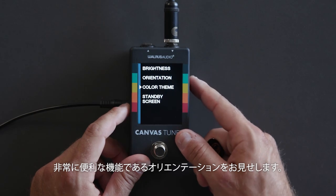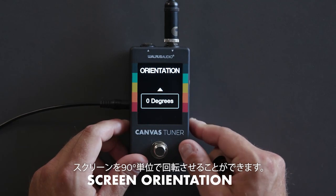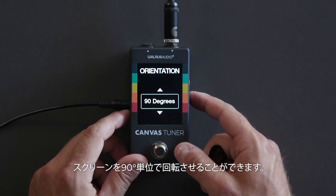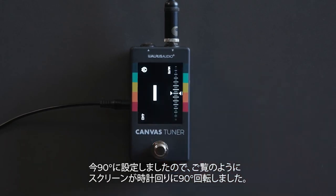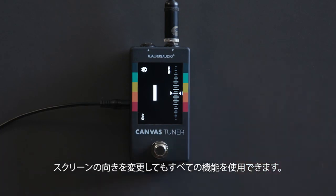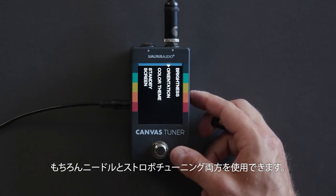A really cool feature of the Canvas Tuner is orientation. Because of this screen, we're able to rotate the orientation in 90-degree increments all the way around. So if we set it to 90 degrees, everything shifts 90 degrees clockwise. If you want to position the tuner on your board in a different orientation because of your pedalboard layout, no problem — you can rotate the screen and still tune just like before. This works in both needle and strobe mode.